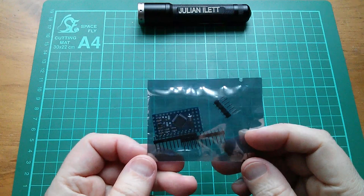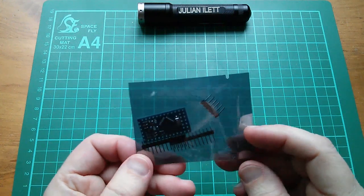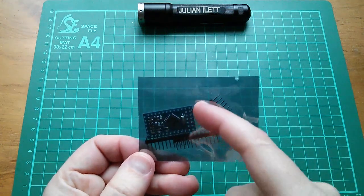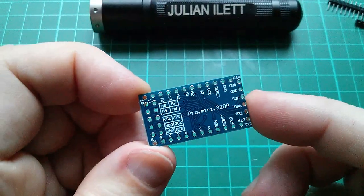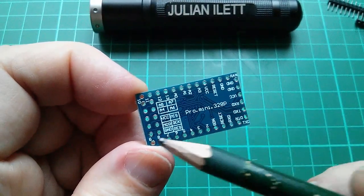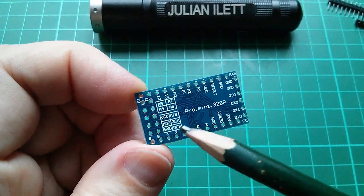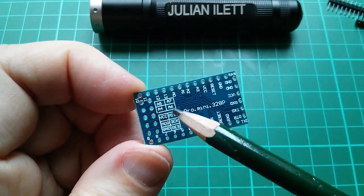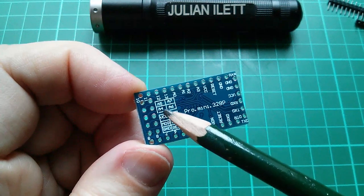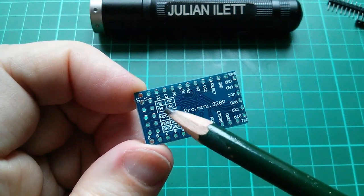It's an Arduino Pro Mini, but this one's a bit different - it's got two rows of pins down one end. On the back they've marked what these two rows of pins are, and this block of four are A4, A5, A6 and A7. A4 and A5 being I2C, of course.